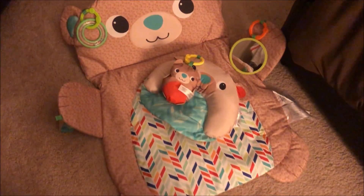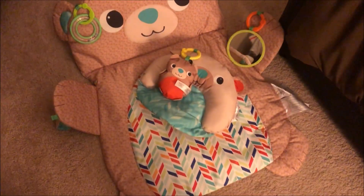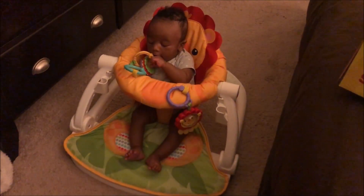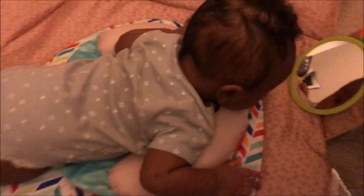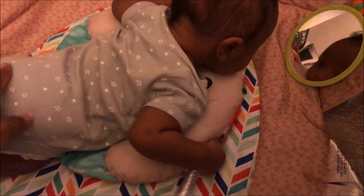I'm going to put him on it and try it out and see if he enjoys tummy time a little more. Right now he's in his sit-me-up, which he loves. He's about to be three months in a couple days, so he's 12 weeks right now.